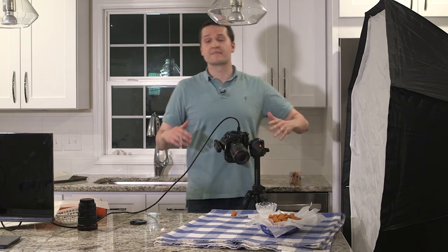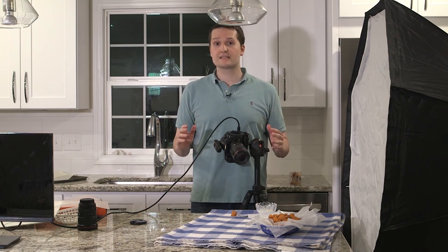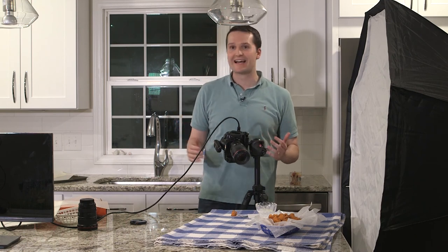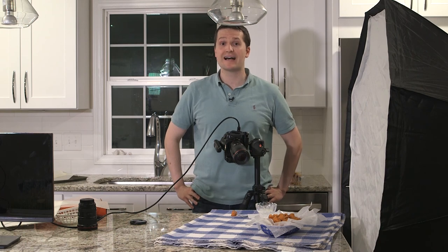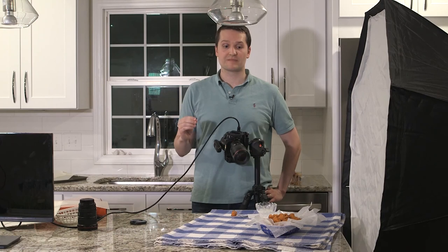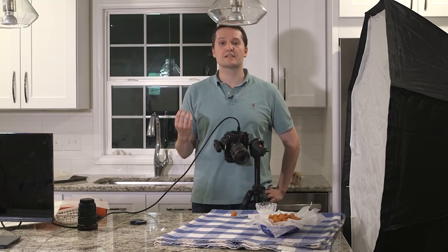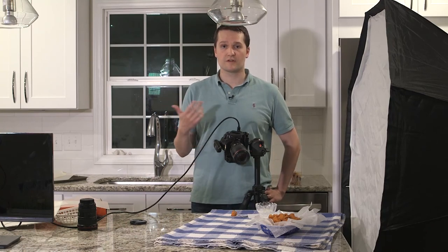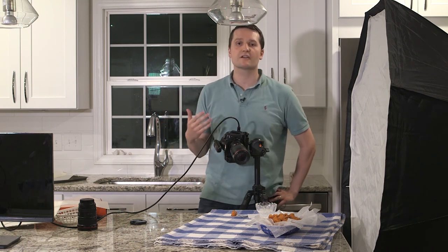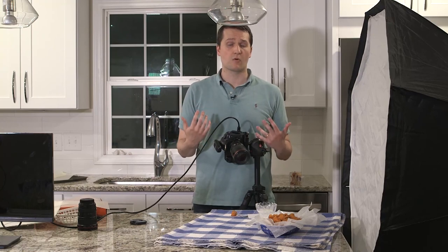Thank you so much for stopping by for episode one of Photographing Food Live. This is going to get a lot more fluid and I won't ramble as much as we get going — I've never shot live and I'm generally someone who doesn't talk while shooting, so this is a new experience. For the themes of these episodes, I'd love it if you could send me a DM on Instagram at Photographing Food, a Facebook message, or an email at taylor@photographingfood.com and let me know what you're having trouble with or want to know more about.